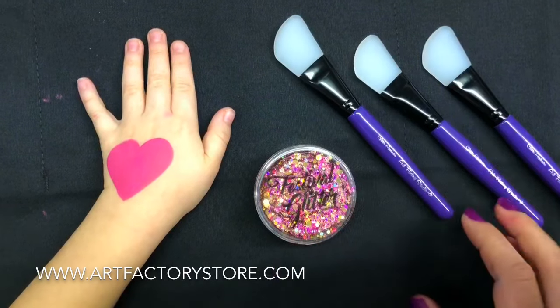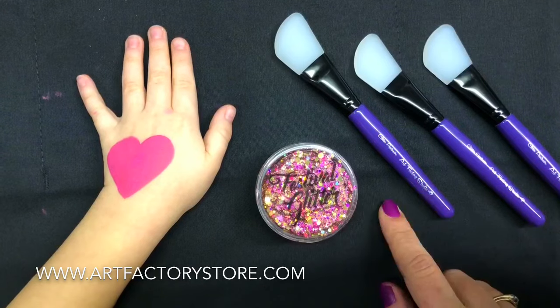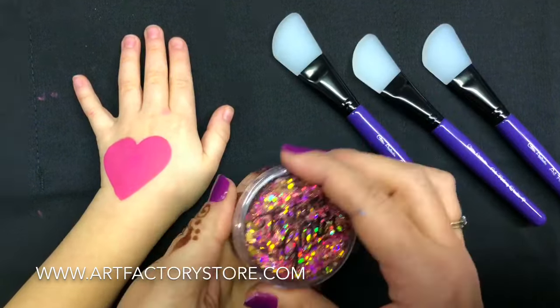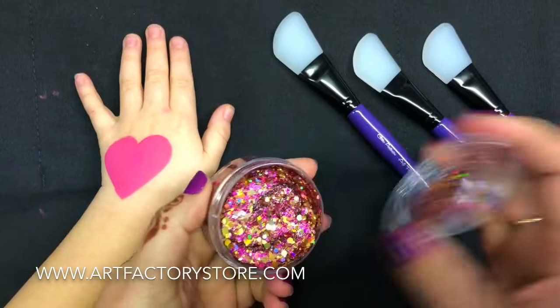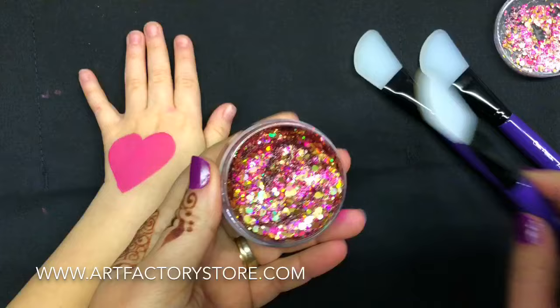I'm going to demonstrate how to apply festival glitter over face paint using our new glitter applicator. This is Vegas — it's one of my favorite combos. It has this holographic gold and fuchsia together.